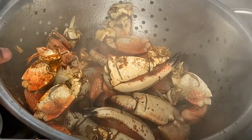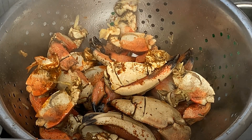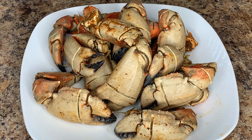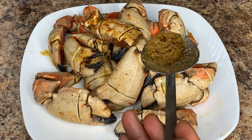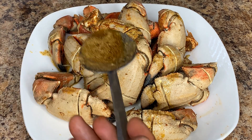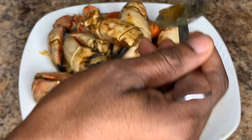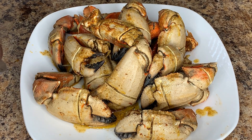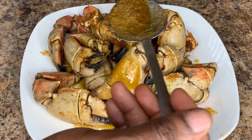Here we are, all ready. I'm going to add our sauce while it's hot. After plating the crabs, the last step is to add the sauce. These are already pre-sliced, so I'm getting some of the sauce into the slices to season the insides of the crab. You can also use the sauce as a dipping sauce, but I like to add it to all the claws first and then reserve some as dipping sauce.